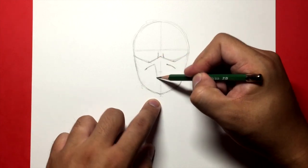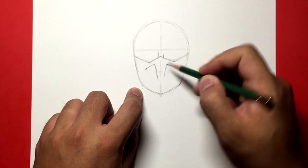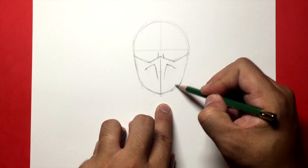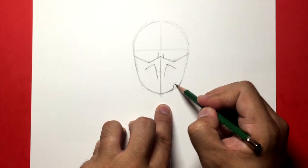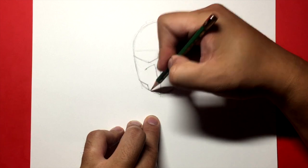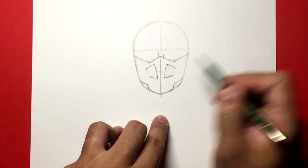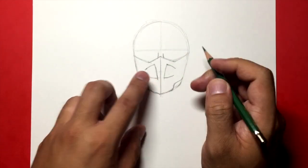Starting at a point here, I'm going to move down and to the left, find a point, and draw a curve. Same thing on the other side — find a point and draw it going narrower as you go down. I'm going to make this line darker and throw it down the middle. Then I'm going to draw lines going up and to the right on each side to create those mask details. Just some lines here that give it a little smile shape.